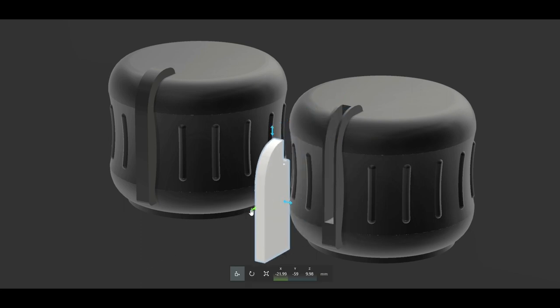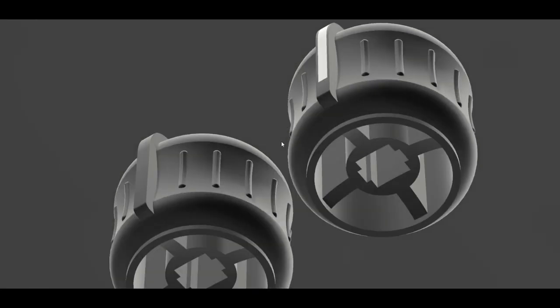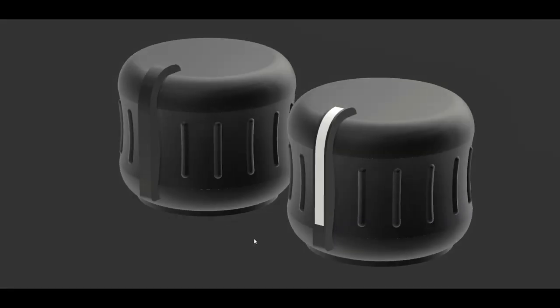The white stripe that's on the original can be printed out separately and then clipped into the main knob. I'm going to go with this second one as it looks closer to the original. Let's go and get this printed out, fit it in the car, and see how it looks.